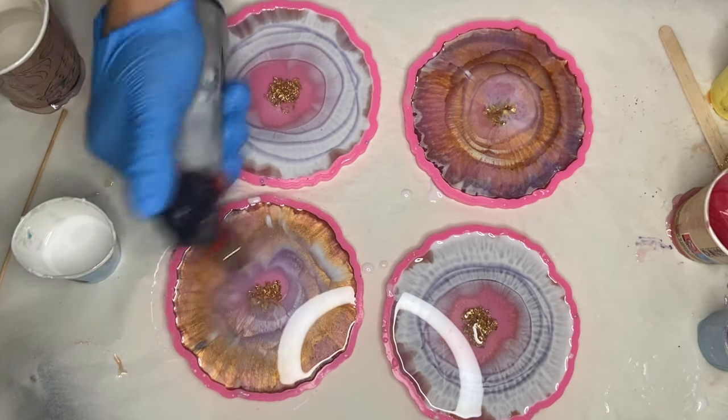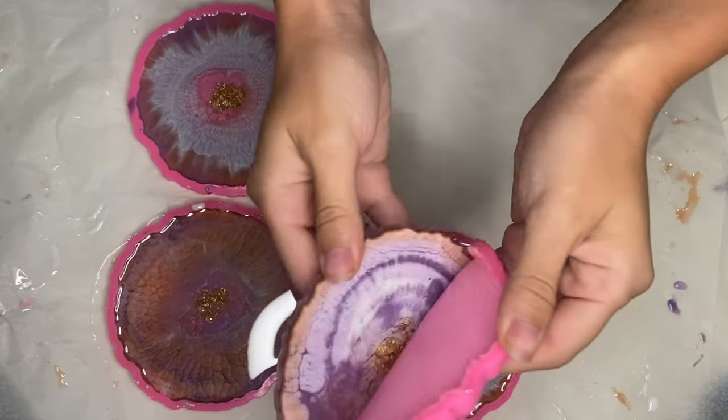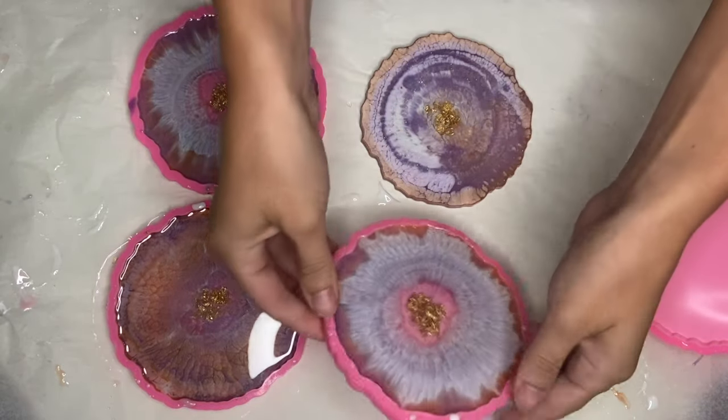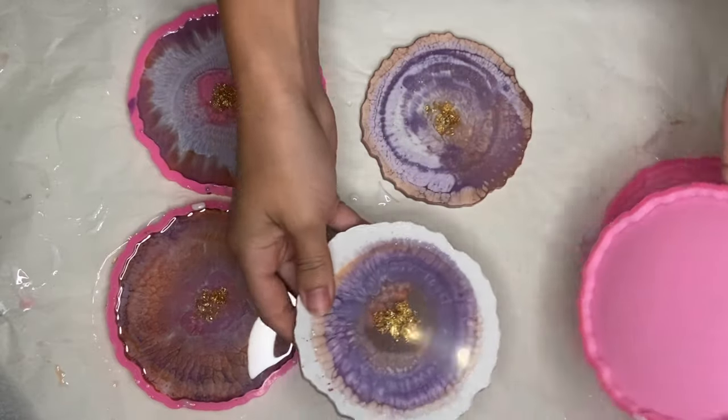Here I am the next day demolding. I want to give a quick shout out to my patrons — I really appreciate the support, and if you're interested in becoming a patron I have a link in my description.